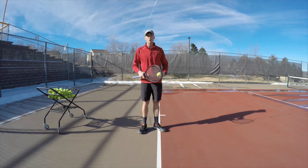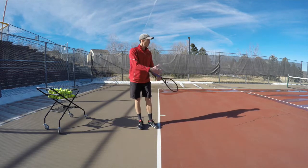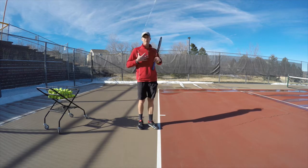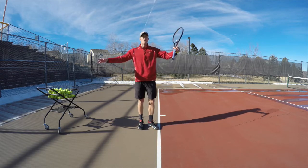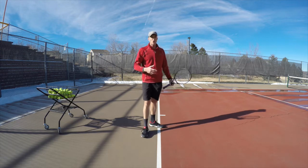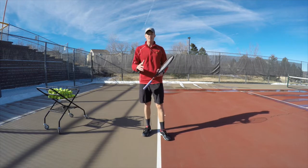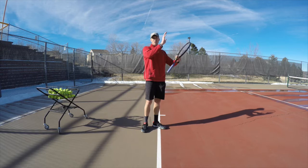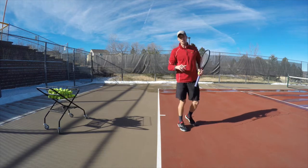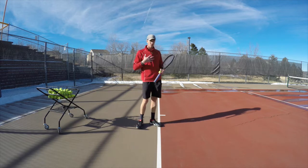You'll notice all the pros land a certain way — that's to use the biomechanics of your body correctly to put as much force into the ball without hurting yourself. On a first serve, you're jumping into the court. A lot of recreational players jump and land straight up and down — yes, you get a little net clearance, but you lose force because you're not putting anything forward. Just jumping forward won't do it either if you're not putting your body into the serve.